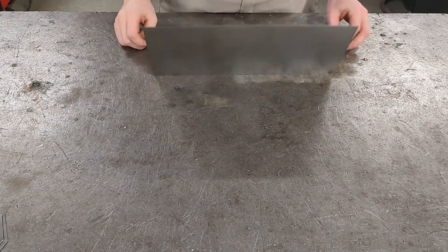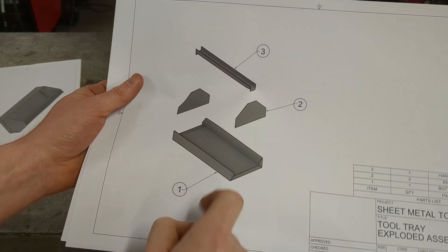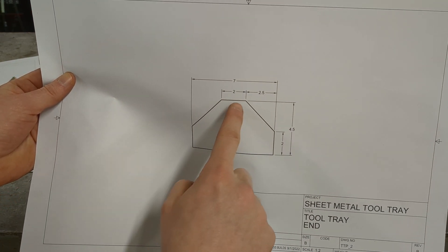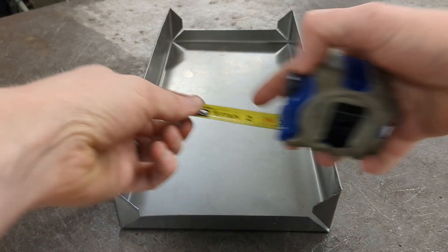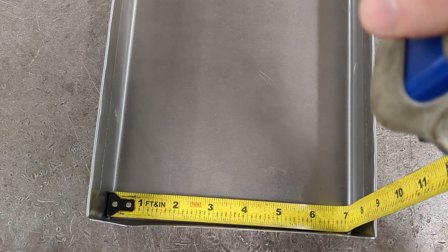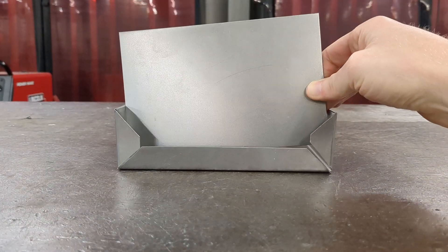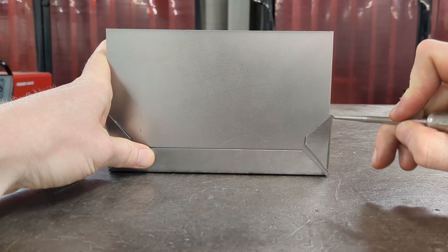Next up, we make the ends of the tray. The ends should have an angle that starts from the side of the tray bottom and leaves a flat two-inch section in the middle on top. For this you need a piece of metal that's seven inches wide by four and a half inches tall. We always want to measure twice and cut once, so use a tape measure to measure the bottom between the two sides where your end will go, and adjust your part dimensions if it measures differently than the plans.